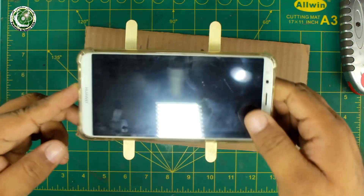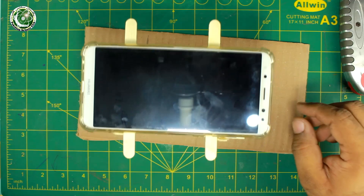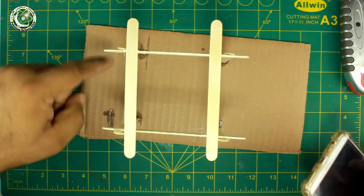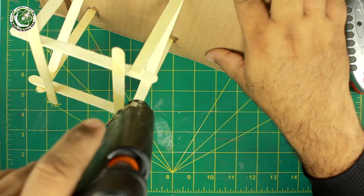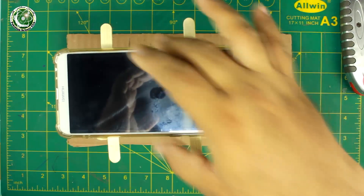We have made this smartphone holder. If it vibrates too much, then we will add ice cream sticks to stabilize it. Now when we place the specimen, we don't do it like this — we do it properly.